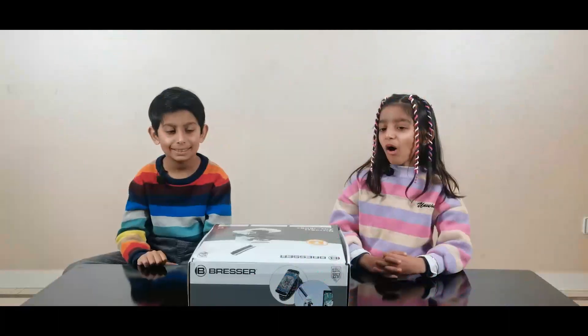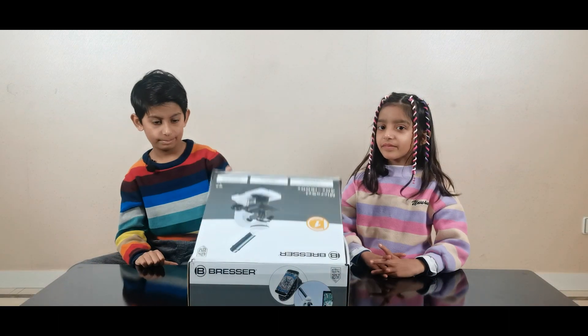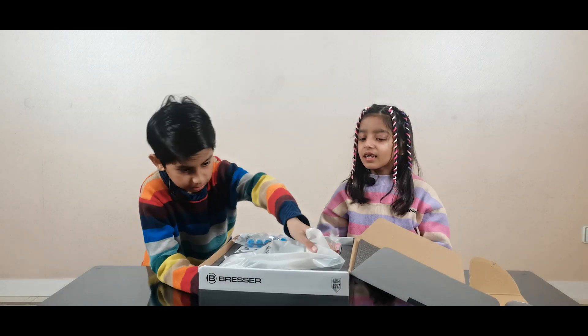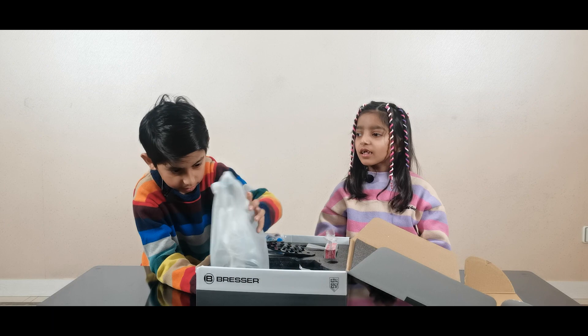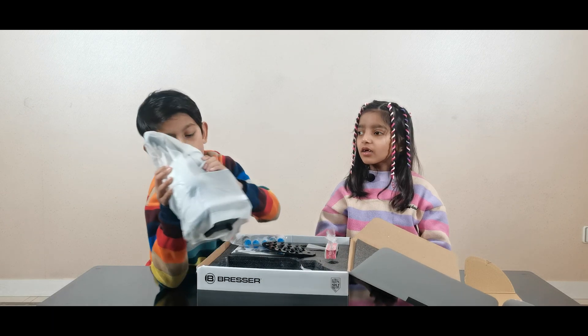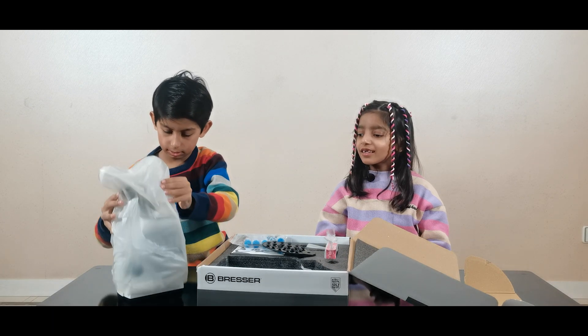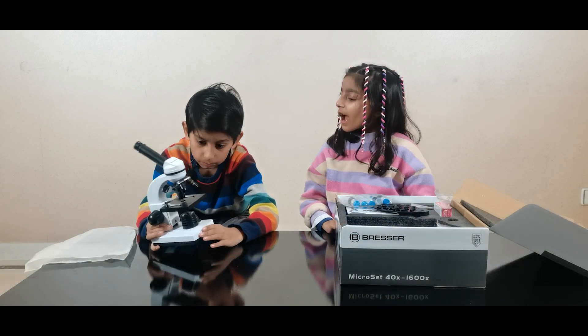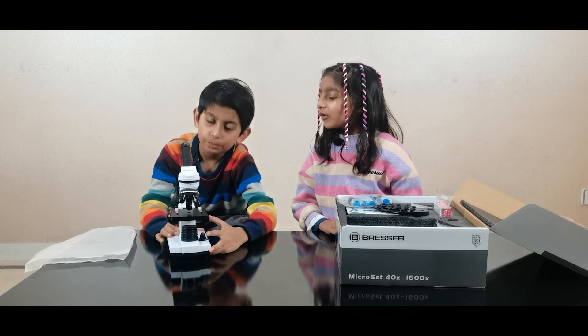Let's open it! Look at the microscope. We open it like this. Wow, it's so interesting. It's so beautiful!